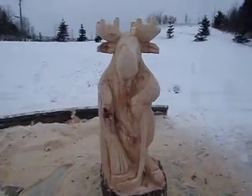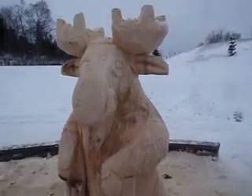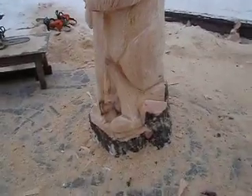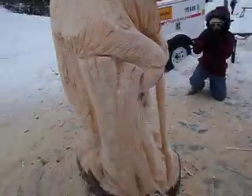We had a giant log to start with — it's about 11 feet tall. Turned into a moose hockey player here. Won't be able to do the finish work on it, but the town's going to take it and do some work. But that's what it looks like there.